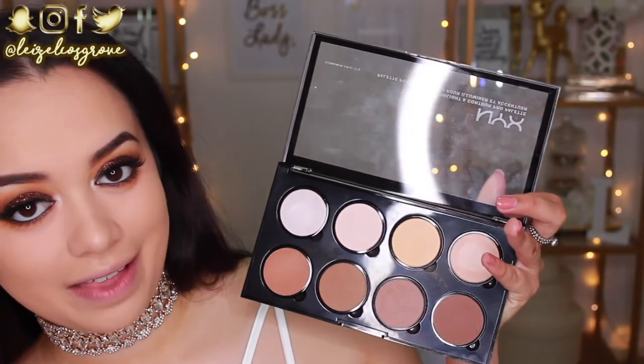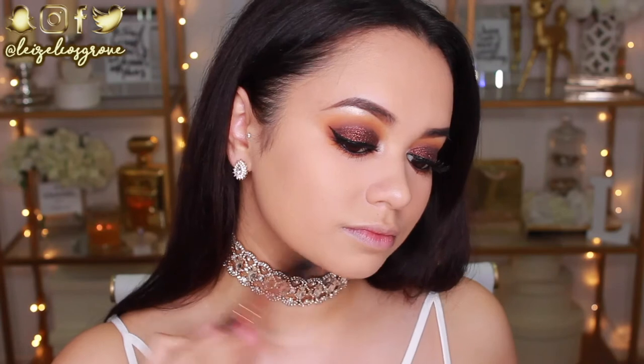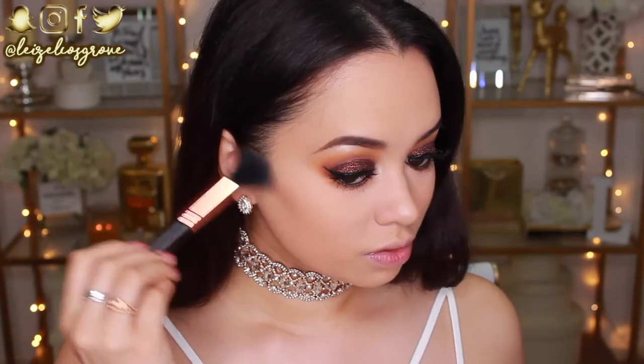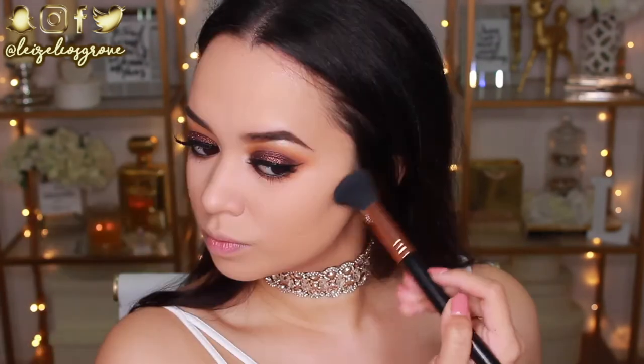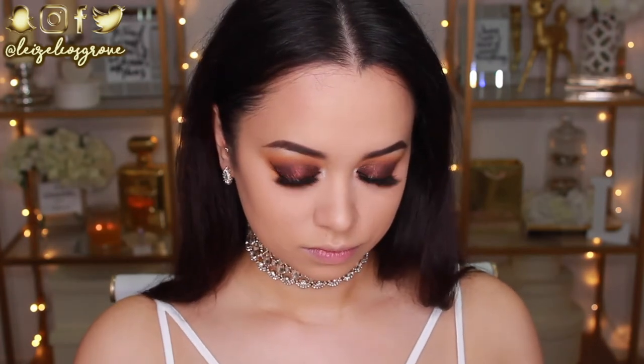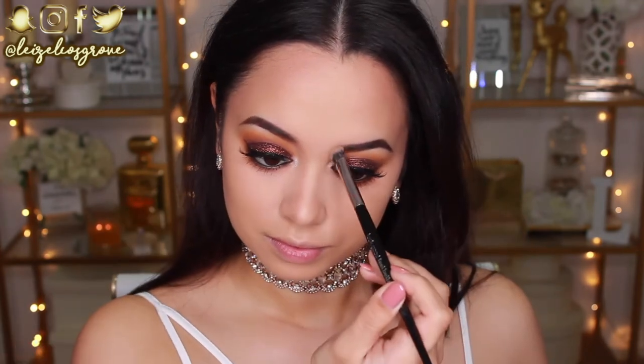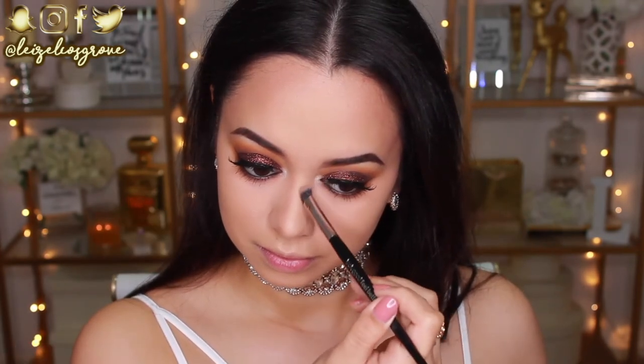I have the NYX Highlight and Contour Pro Palette, and I'm using the Sigma F05 Small Contour brush to contour my jawline, cheekbones, around my hairline, and then my nose using my favorite brush, the Look Good Feel Better eye shading brush.